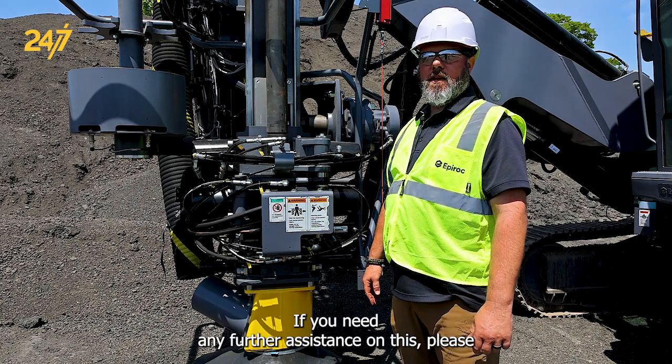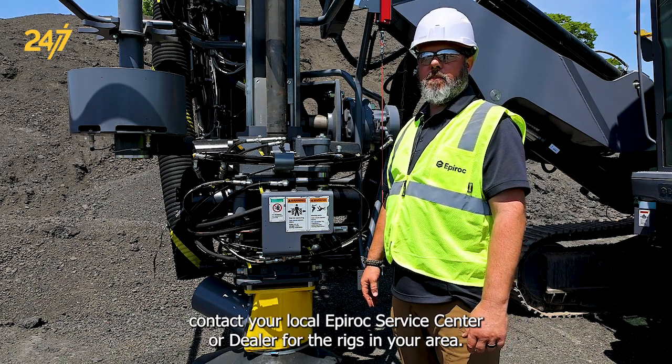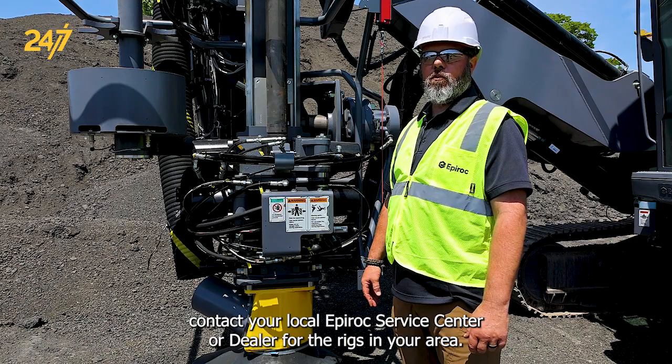If you need any further assistance on this please contact your local Epiroc service center or dealer for the rigs in your area.